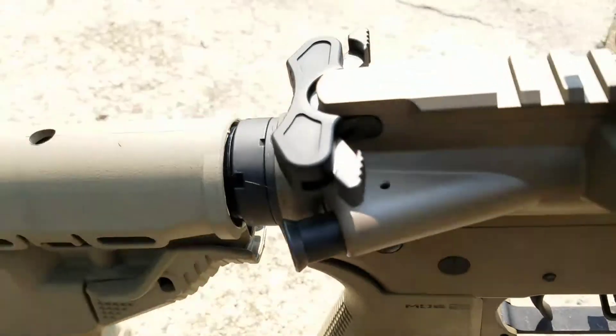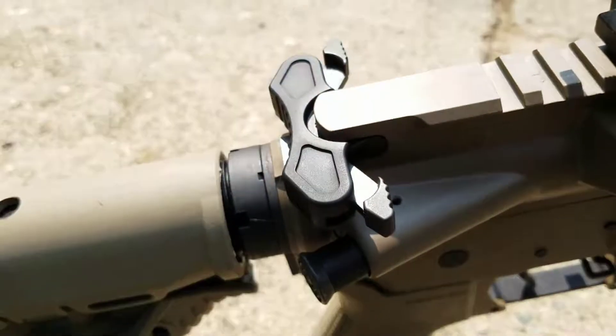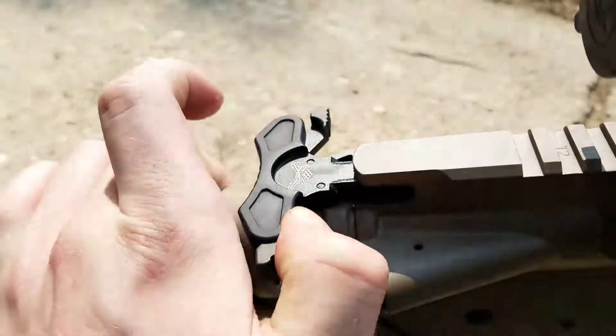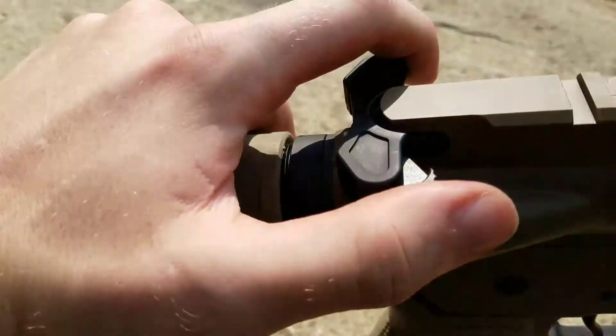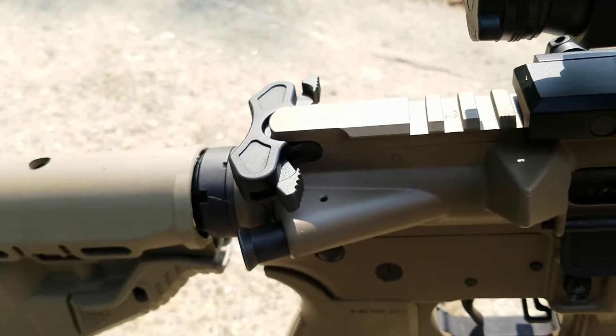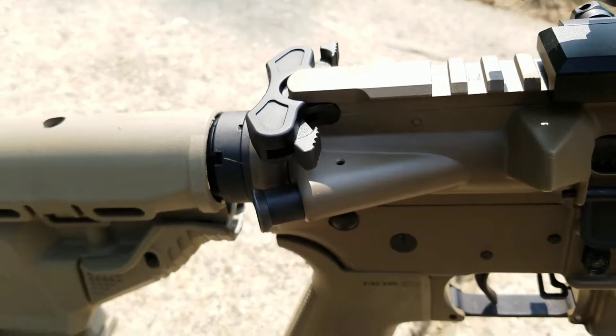And then here is the Palmetto State Armory ambidextrous charging handle — you can charge it from either side or use both of your fingers. I think that was a good investment too. I've been wanting one for a while, so glad to be able to put that on it.